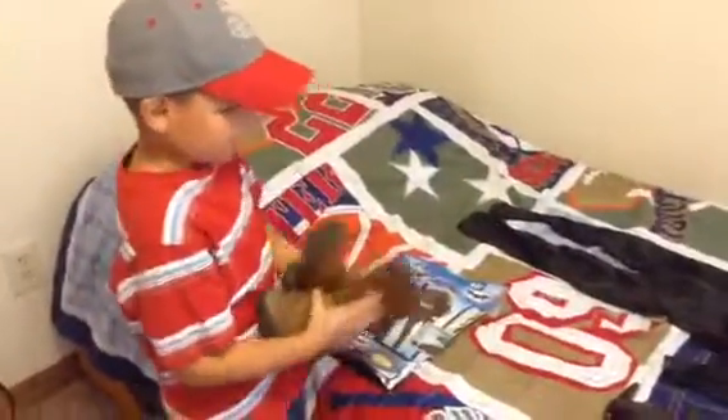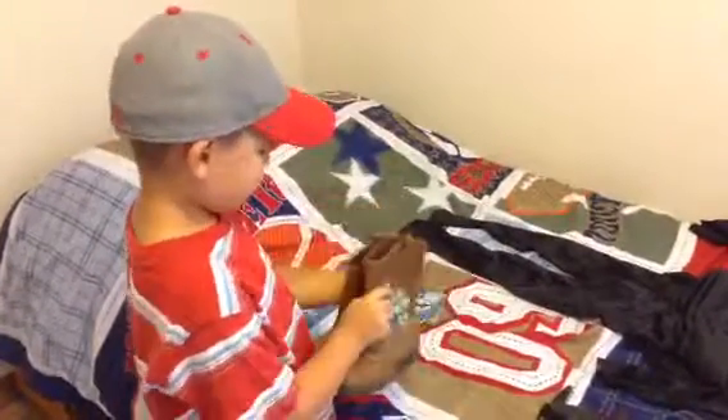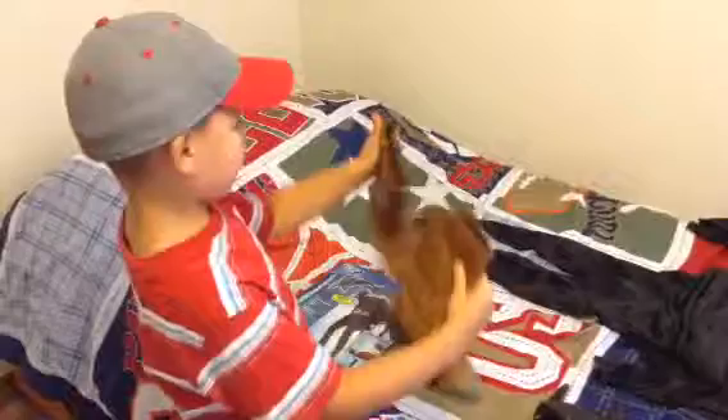These boots don't come with the costume, but these are my boots. They're white and they do have zippers.